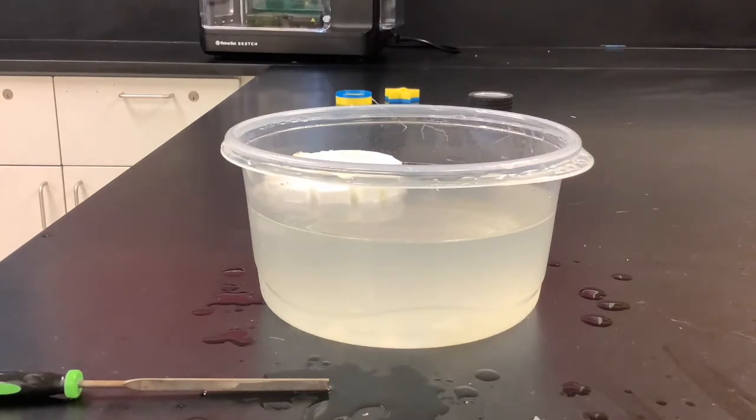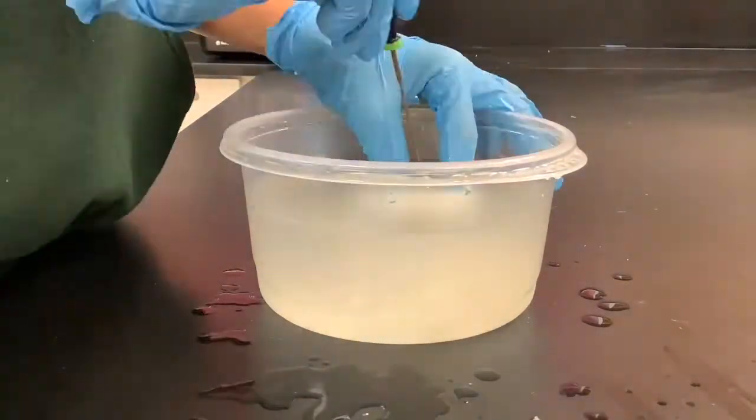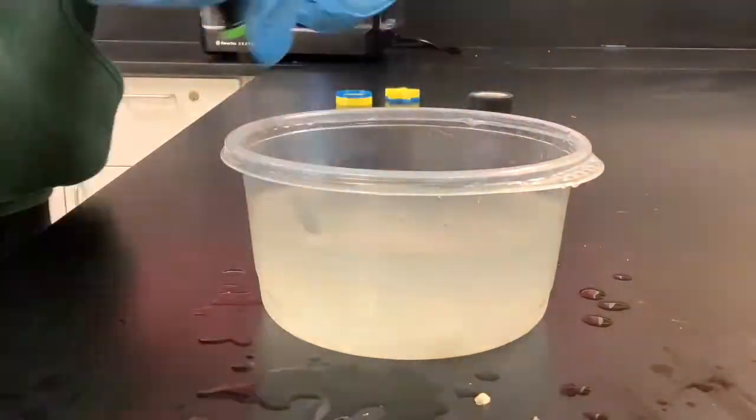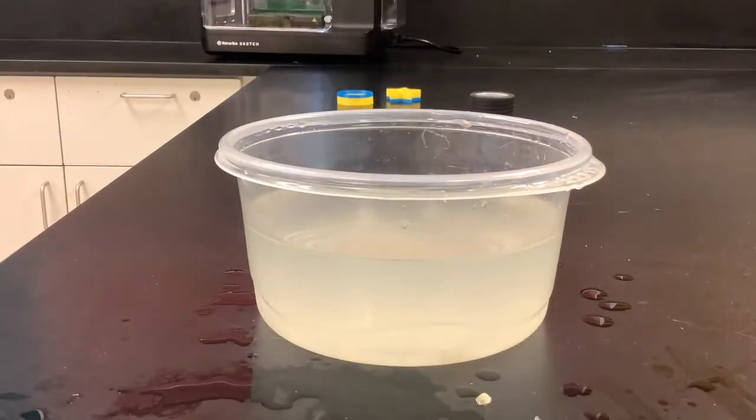Supports help the printer make the print without any overhangs that just fall over. Those supports dissolve in water, and that's what's also really nice.